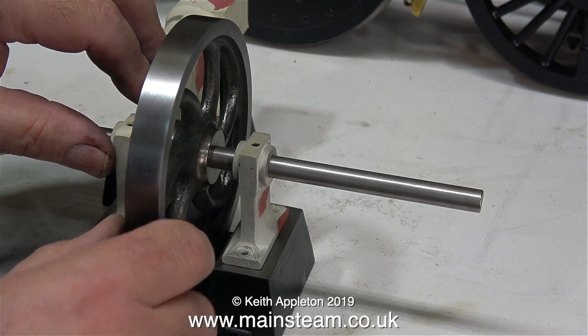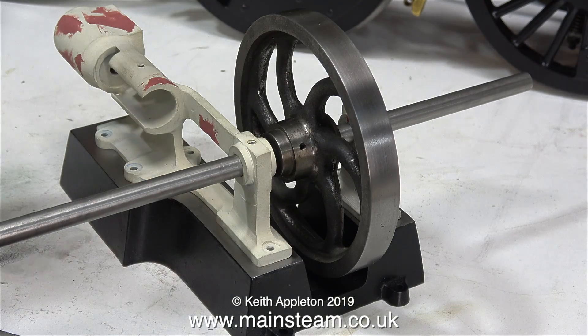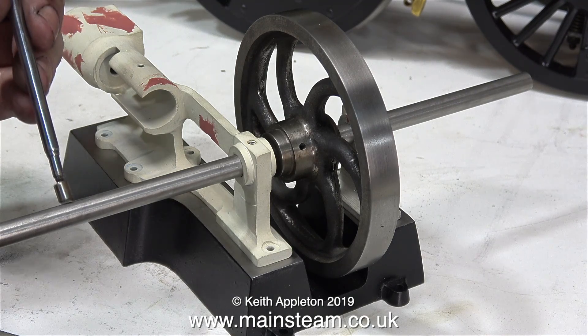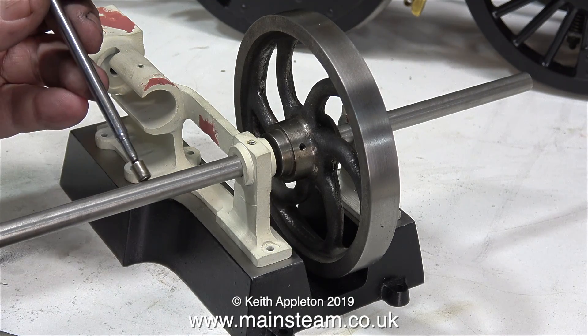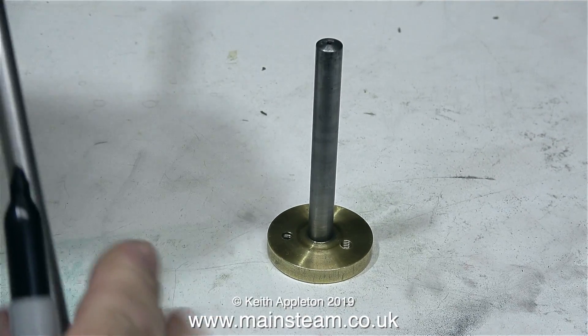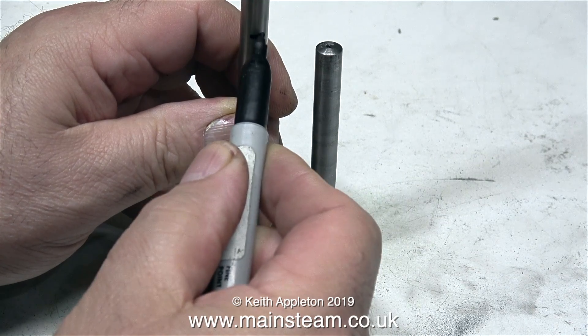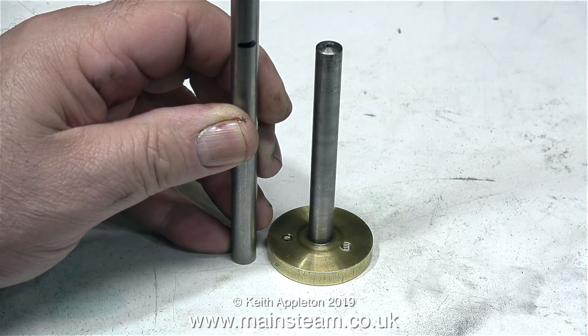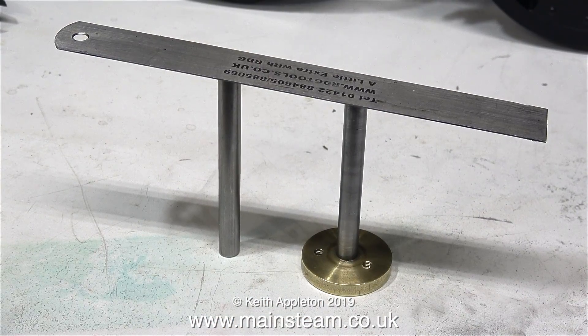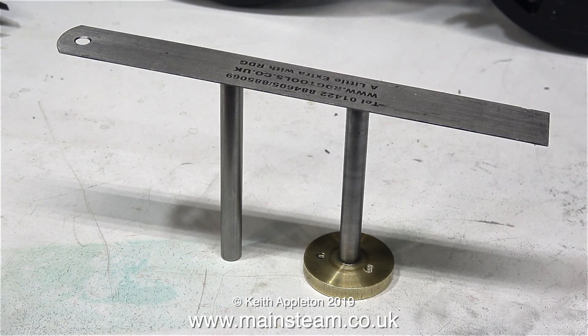I'm curious to know what kind of steel this is — it may be stainless steel, so I'll try it with a magnet. And yes, it is stainless steel because the magnet has no effect. That doesn't mean all stainless steels are non-magnetic; some stainless steel is magnetic, but this particular piece of bar is definitely non-magnetic. I wouldn't want to make the crankshaft out of mild steel — I prefer silver steel as it's accurately ground — but this seems to be okay.